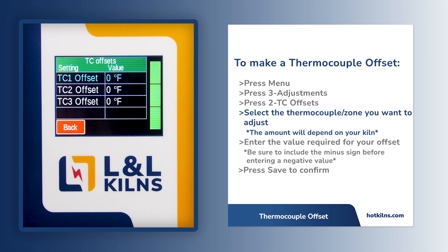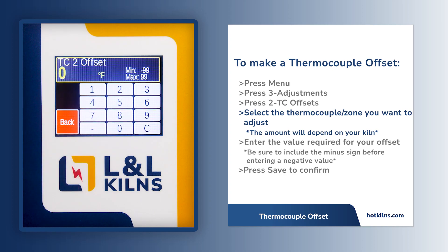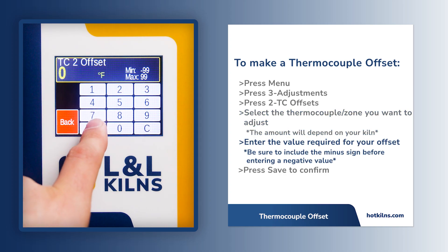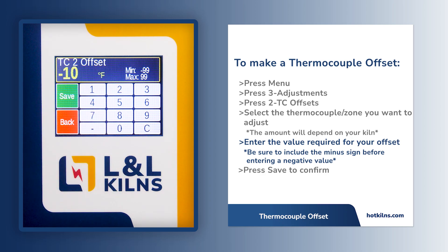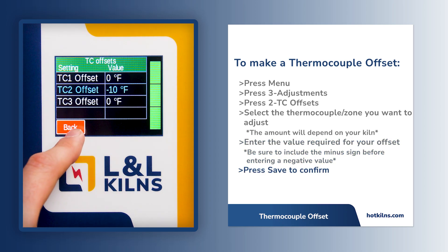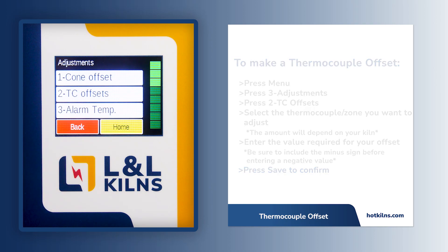In this example, we will lower the second thermocouple by 10 degrees. Be sure to include the minus sign before entering a negative value. Press save to confirm.